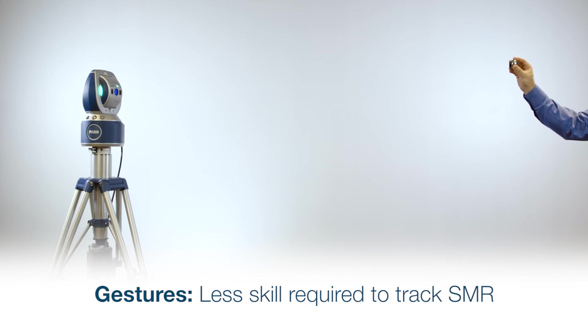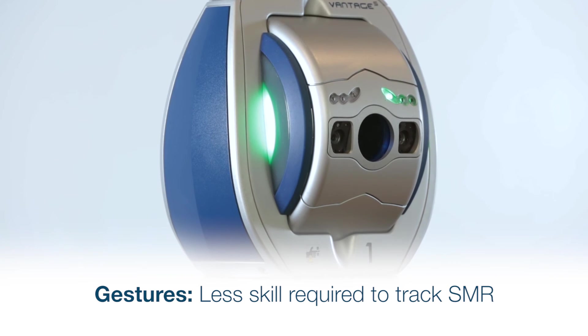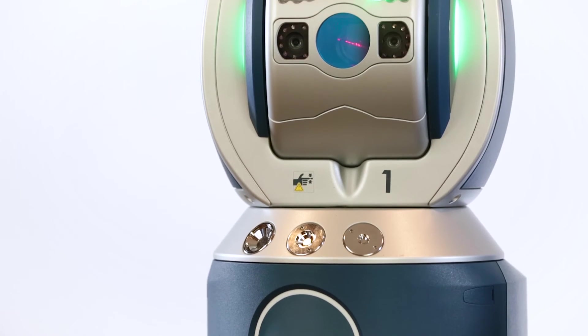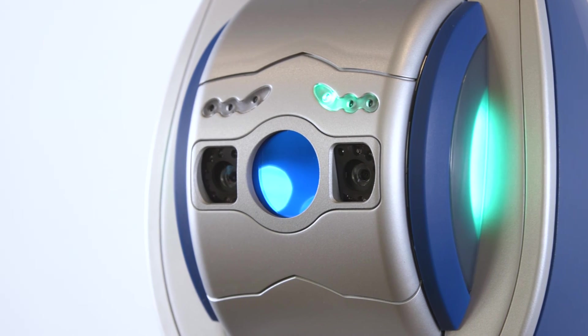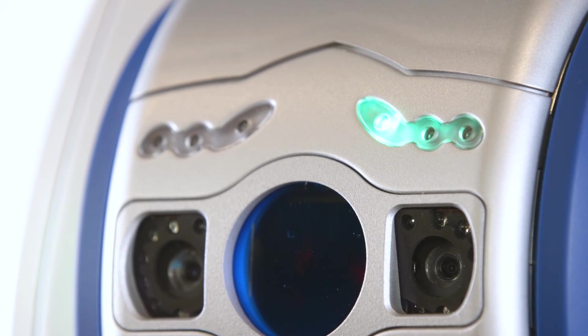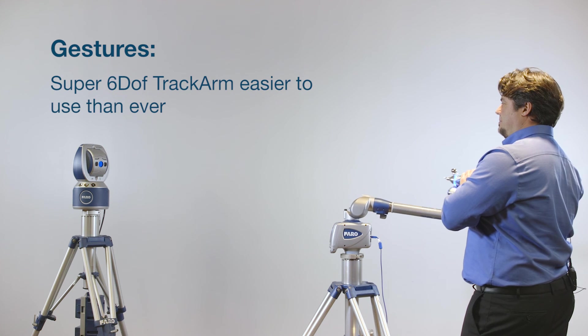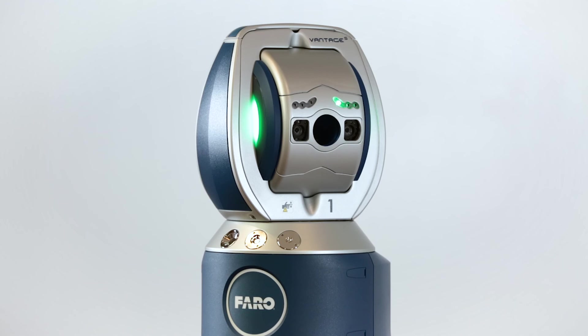The simplicity of the gestures means that the user does not need to be highly trained to track an SMR. Without gestures, the user must be skilled to walk with the SMR while holding it oriented correctly towards the tracker. The gesture capability allows our patented Super 6 DOF track arm solution to be easier to use than ever before. Watch this. I have now captured the beam, and the Vantage S has identified the location of the scan arm in the coordinate system.